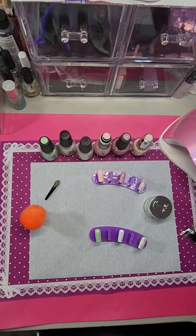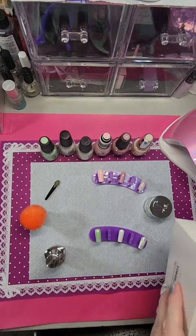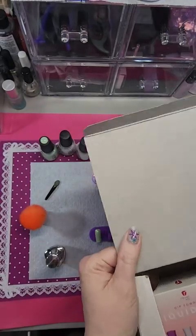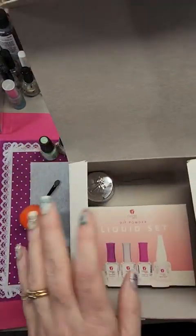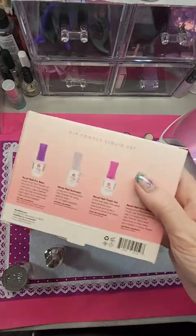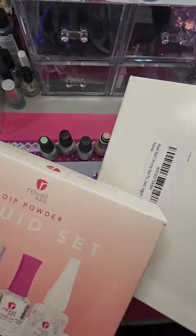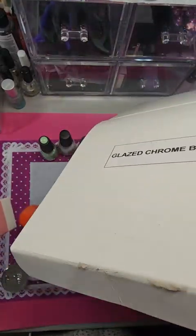I want to do a video on this — I don't know the exact name of it. It's the Revel Nail chrome nail bundle. I got a kind of a generic white box with a sticker on it that says 'Glazed Chrome Bundle,' but in the listing I can't find where it actually says that. Not the nail polishes back there, but the stuff in the set. I've gotten quite a few Revel Nail kits and they all come in really nice boxes, so I was quite surprised to get this generic box.